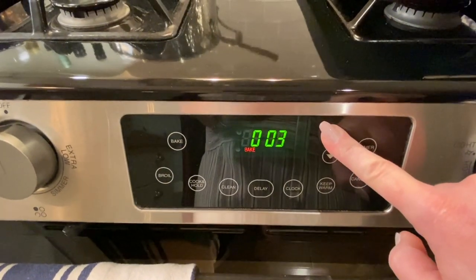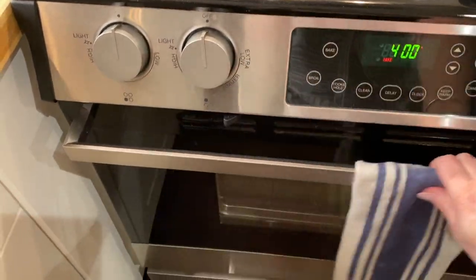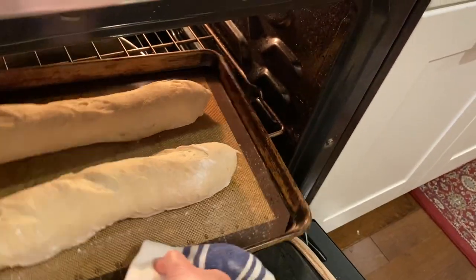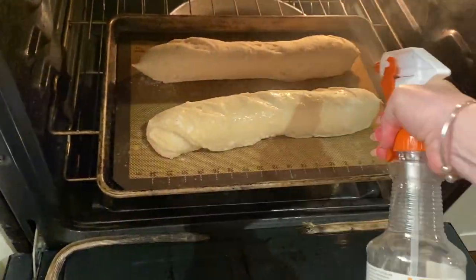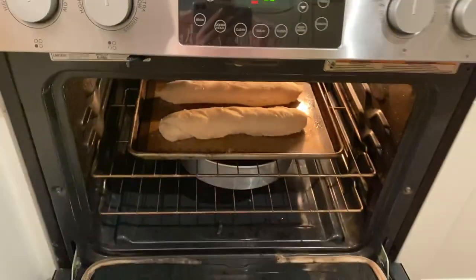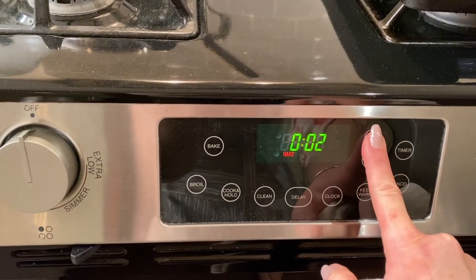We'll put the timer for eight minutes. The first eight minutes has gone by. We're going to turn them around and give them a little more water — be very generous. This is going to make the difference for a really nice crispy baguette. Close the oven and add another eight minutes.